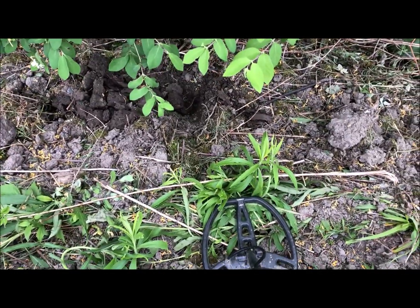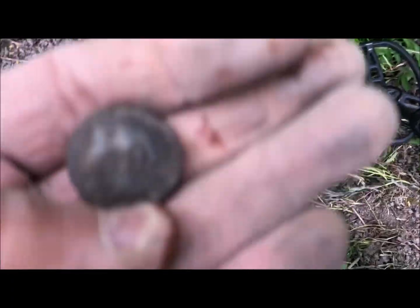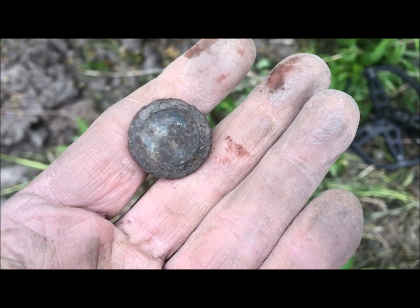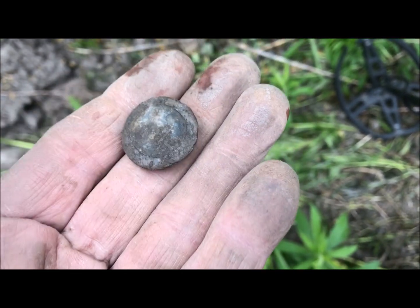Down under the tree there — just popped out this button. It might have something on it, but it's pretty old.